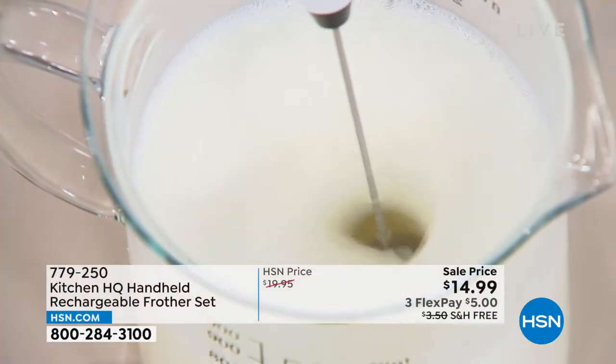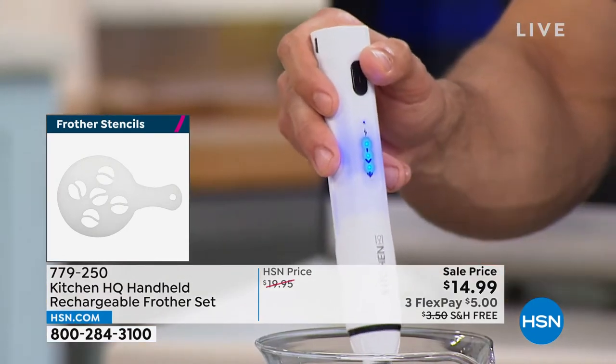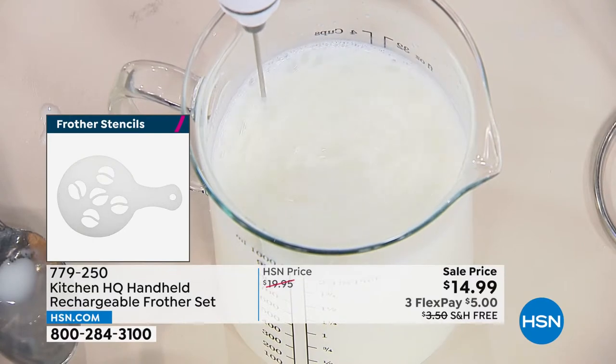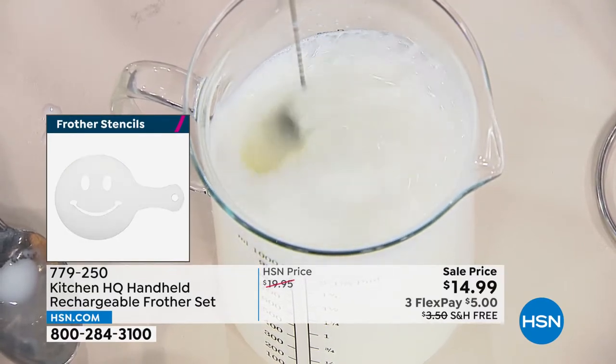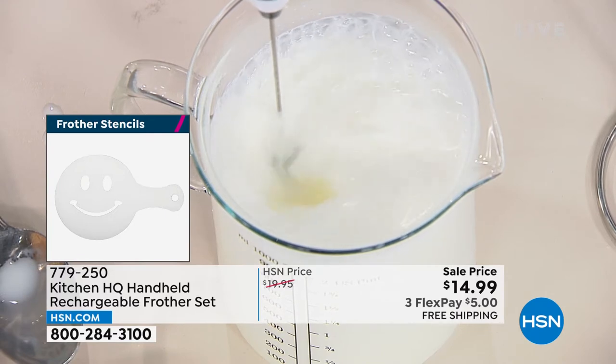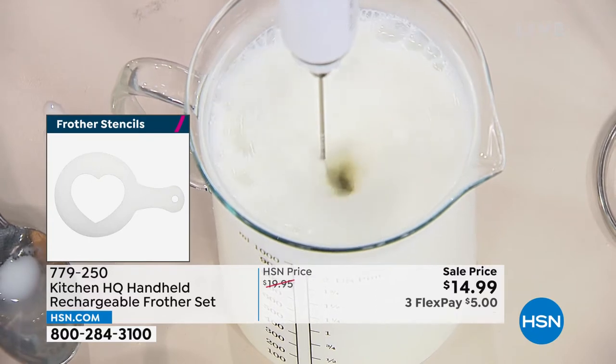There are three speeds, so you can go on a low speed, a high speed, or the third super-high speed — just watch that milk froth up. It's getting right to the top, all bubbly. This is basically what happens when you go to the café and they stick the milk under the frother — that's exactly what it's doing.